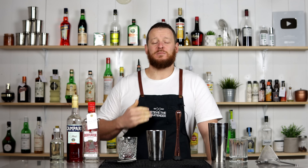Hello, welcome back to the Cocktail Vlog. I'm Steve the Bartender, and today I'm showing you how to make the Enzoni.